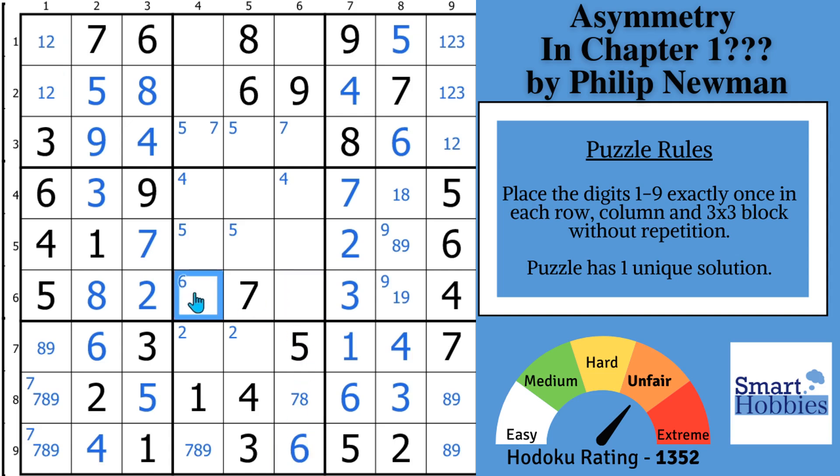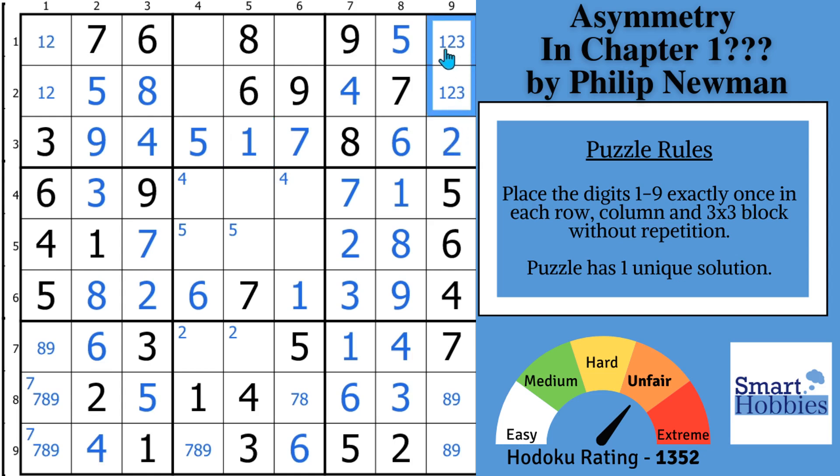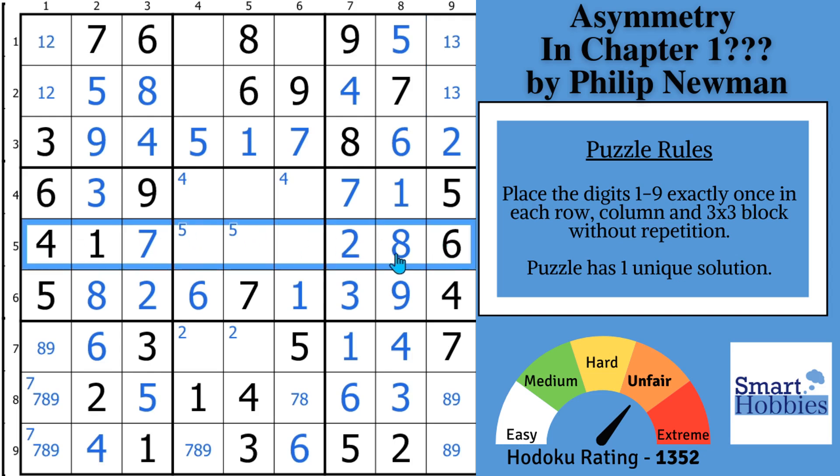With this 6, you can solve for a 6 here in row 6, and you just need a 1 and a 9. With this 9, you've got a 1 right there and a 9 right there — which means that's going to be an 8 and that's going to be a 1. With these two ones, you can solve for a 1 right here, displacing that Snyder 5 and that Snyder 7. With this 1, that now has to be a 2, and you've got a 1, 3 up in block 3. Looking across row 5: you have 1, 2, 4, 6, 7, 8 — you get a 3, 5, and a 9. When you have two to three digits — in this case a 5 and 9 — appearing in one cell, and those digits repeat, you can solve all 3 cells. This has to be your 3, the only place for 5 goes right there, and this is going to be your 9.